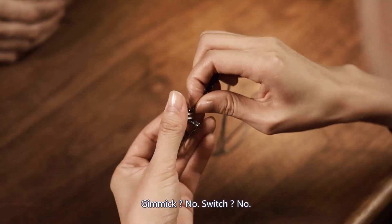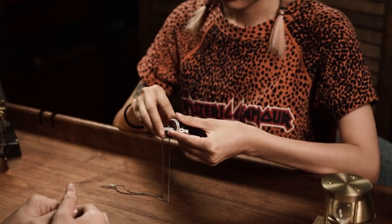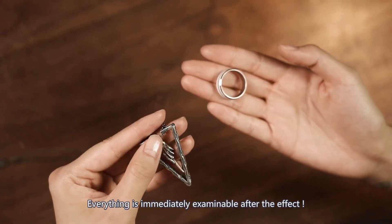Gimmick? No. Switch? No. Everything is immediately examinable after the effect.